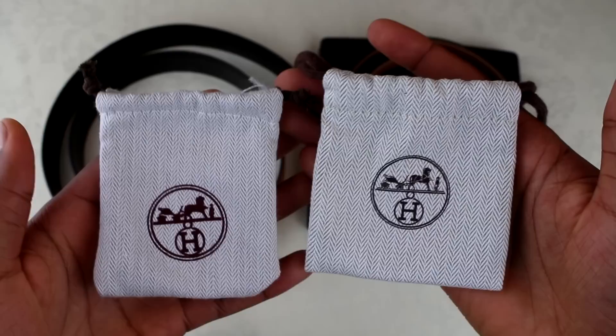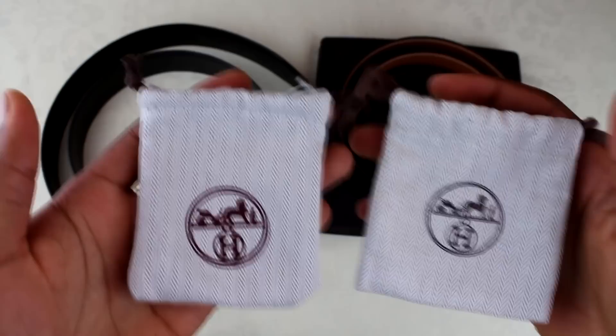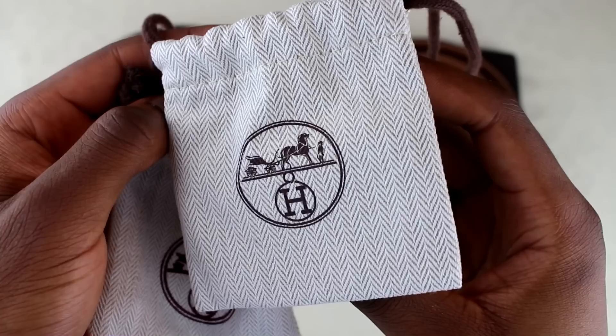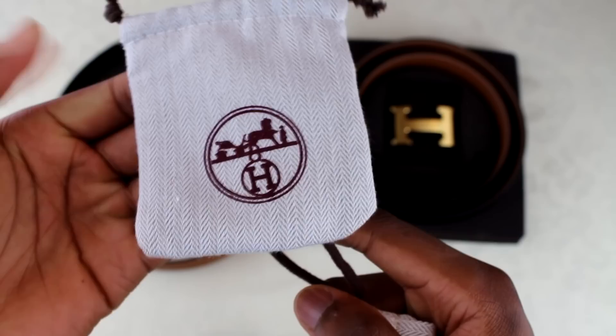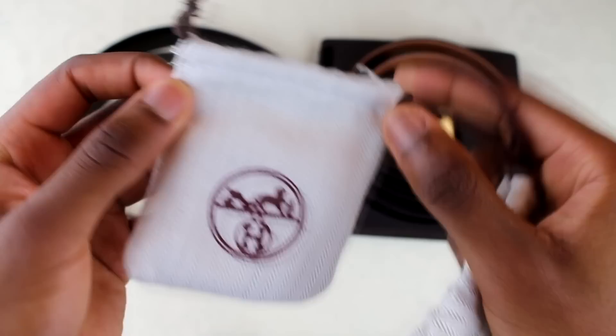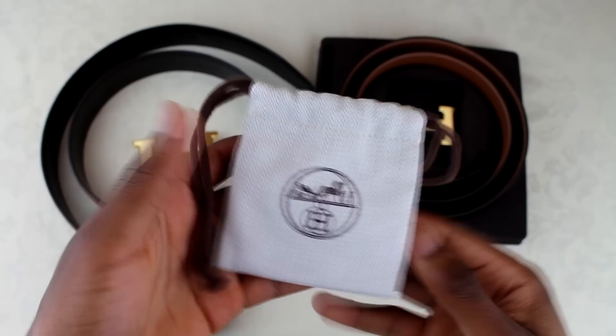The next thing is the dust bag. What you want to look for is the alignment of how the Hermes logo has been printed and how defined the artwork is. It's a consistent theme that the fake one's print is low quality. On the real one, even though it's just a dust bag, it's crazy detailed — a lot of definition in the horse and the person, and the logo has been aligned really well. On the fake one it hasn't been printed straight at all, there's just no definition in the design. Also look at the stitching across the top — it's low quality, not straight, with loose threads coming out. The drawstrings are way too short as well, whereas on the real one the drawstrings come all the way out and the stitching is on point.